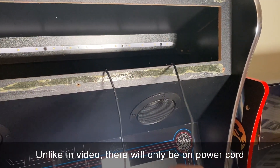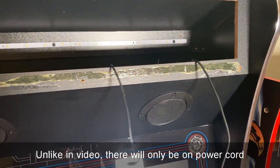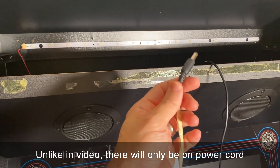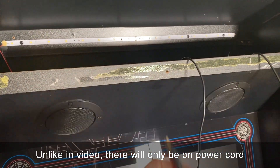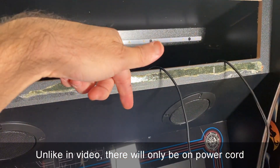One cord is for the Raspberry Pi — this is just a standard micro USB. The other one is 12 volts, not 5 volts, but 12 volts, either 2 amp or 5 amp. Either one is fine; you can get away with a 2 amp power supply.